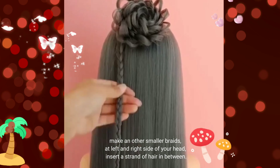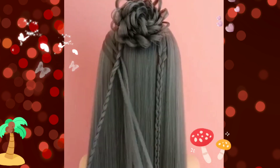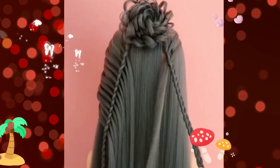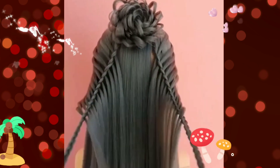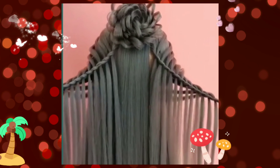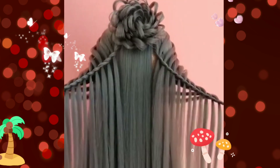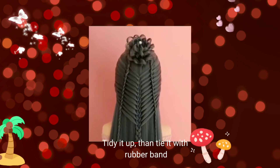Make another smaller braid at the left and right side of your head, then insert a string of hair in between. Tidy it up, then tie it with a rubber band.